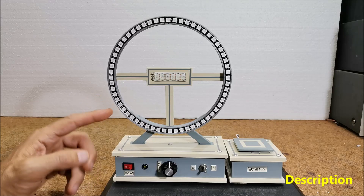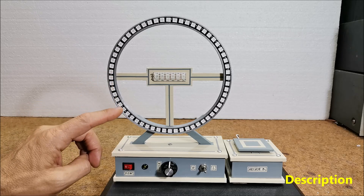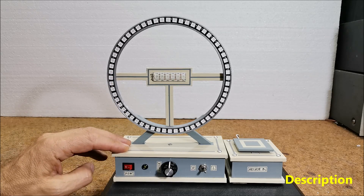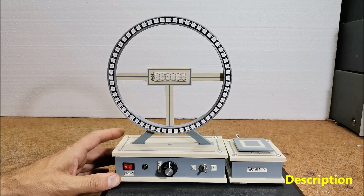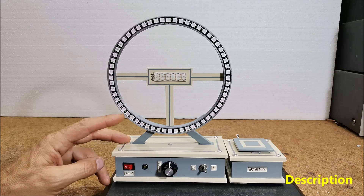The goal of the game is to stop the cycling light when it reaches the indicated — in our case — red LED. If successful, the difficulty level will increase. If unsuccessful, the game will restart from the beginning.